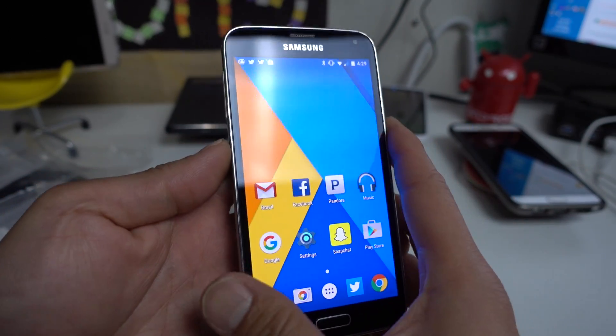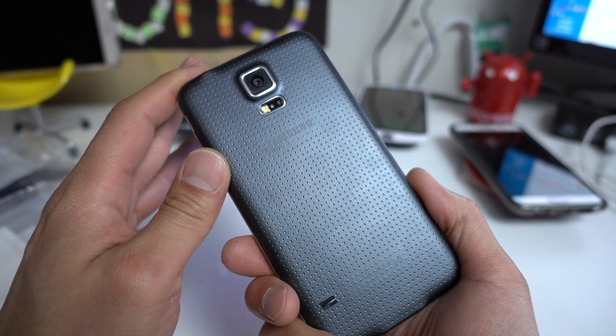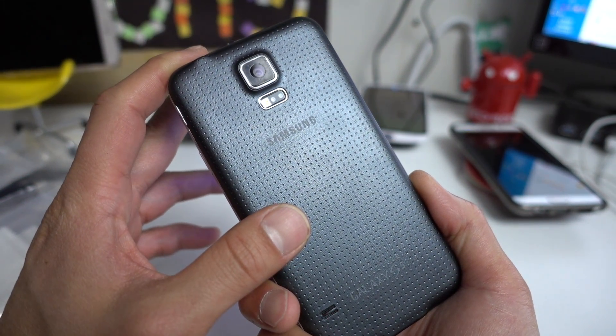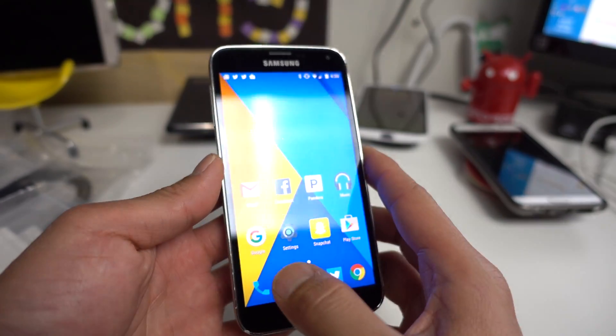Hi guys, for this week's ROM review for the Galaxy S5, definitely check out the latest CM13 ROM. This is not the official version, but it's actually a custom-built version for the Galaxy S5, and it actually works really well.